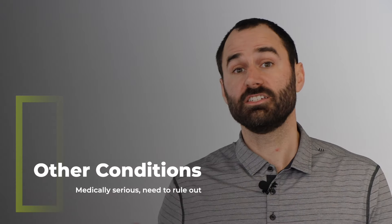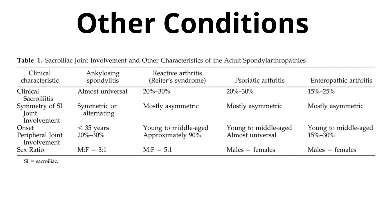There are also other conditions that can irritate the SI joint that are more medically serious, including ankylosing spondylitis, reactive arthritis, psoriatic arthritis, and enteric arthritis. For these conditions, it's important to have blood work, imaging, and refer out to a specialist immediately. Thank you so much for watching our video on SI joint pain — we hope you found it helpful. Please like our video, subscribe to our channel, and check out our other videos.